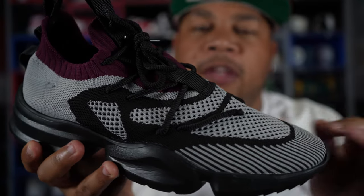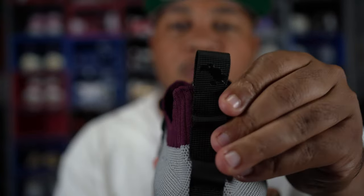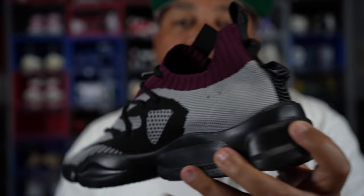After a couple wears the middle will just start creasing up real crazy. Getting towards the back of the shoe, you have the Culture Vulture logo and it's in black — so it's that black on black, so you really can't see it from afar.